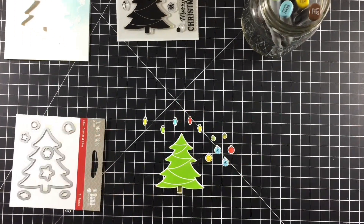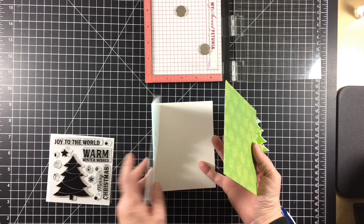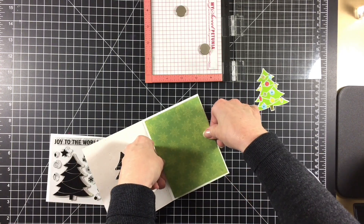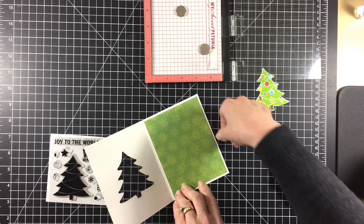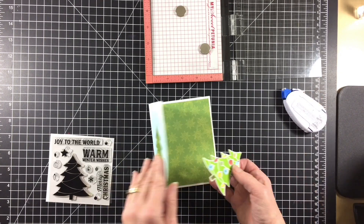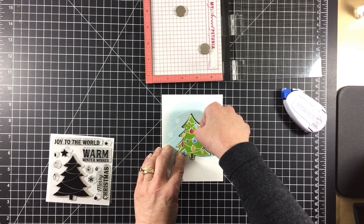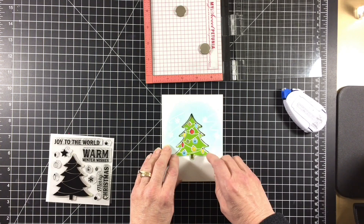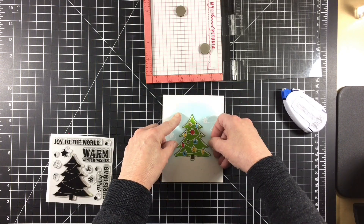I set the tree aside and went on to prep the inside of the card, which I lined with a piece of patterned paper from the new You Make Me So Happy collection. It's called Wakama and I think it's a perfect backdrop for the tree. I needed to make sure the tree was exactly behind the window on the front of the card, so I added adhesive to the back of the tree, closed the card, and put the tree in the window to line it up.